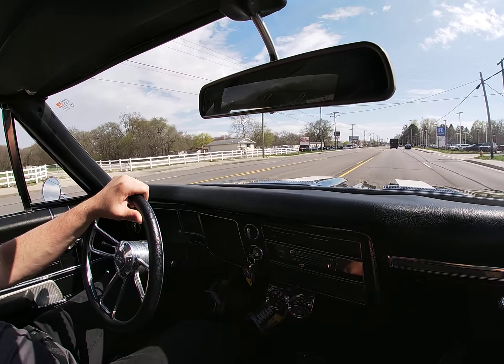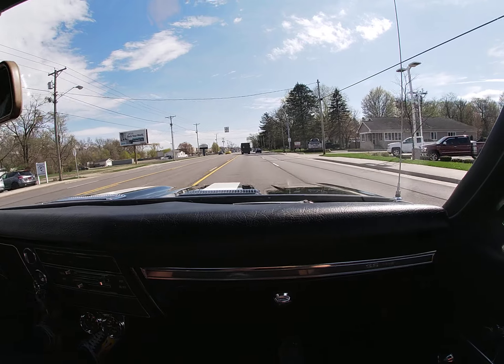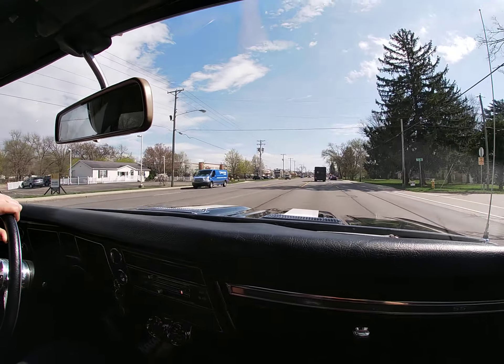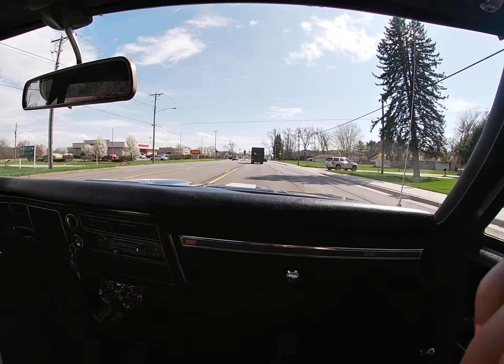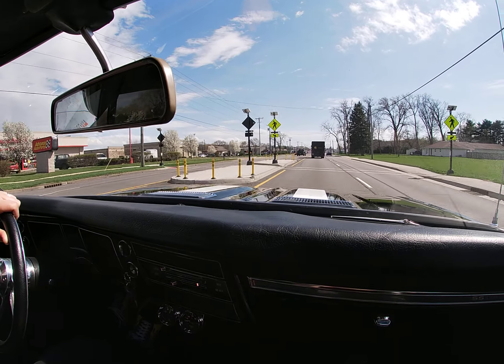Hannah's even smiling — she likes horsepower, she likes these big block cars. This is a nice, easy driving car and here's another great opportunity.